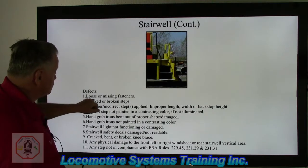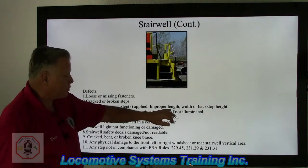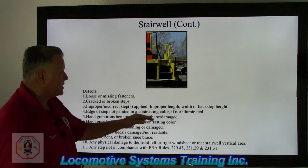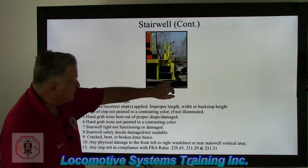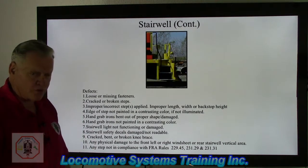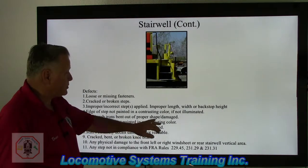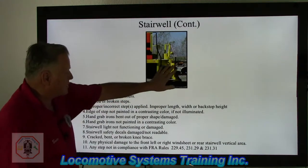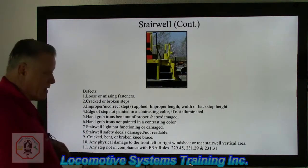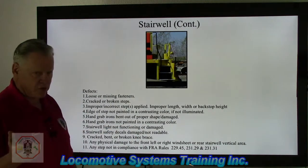Defects include loose or missing fasteners, cracked or broken steps, improper or incorrect steps applied, improper length, width, or backstop height. The edges must be painted in a contrasting color if not illuminated — at night, white stripes would be reflective and reflect light. If they don't, that becomes a federal defect. Hand grab irons that are bent out of proper shape or damaged are also defects. A lot of times these stairwells get sideswiped and literally get shifted — that is a huge defect and would be reportable. Hand grab irons not painted in a contrasting color — not necessarily white or even yellow — is also a defect.